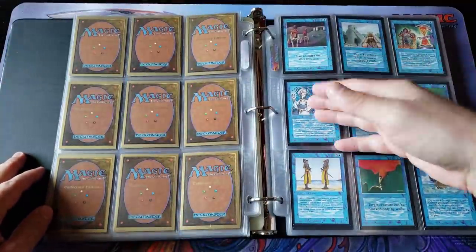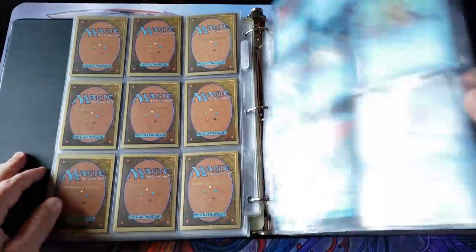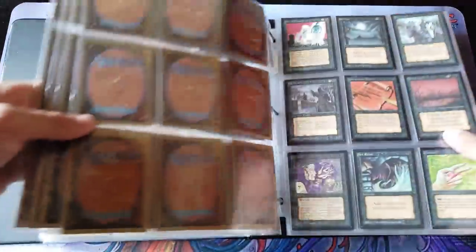We got our 3 power cards there. We got a little Doppelganger and Brain, Copy Artifact also. So yeah, we're probably looking at a complete set here.